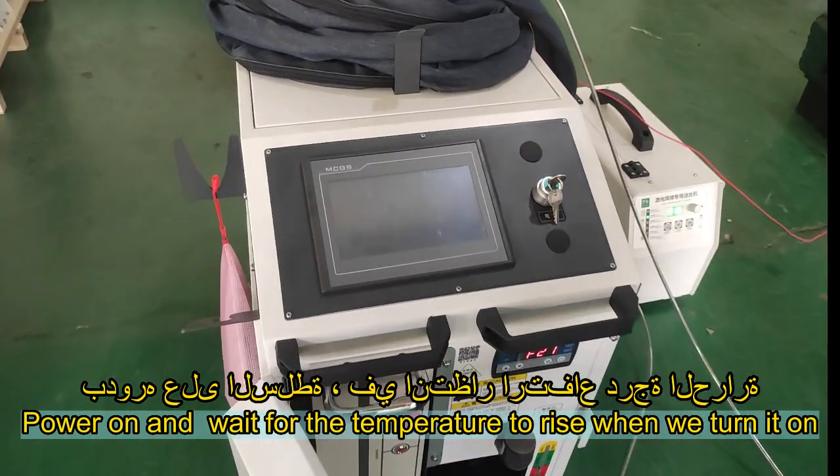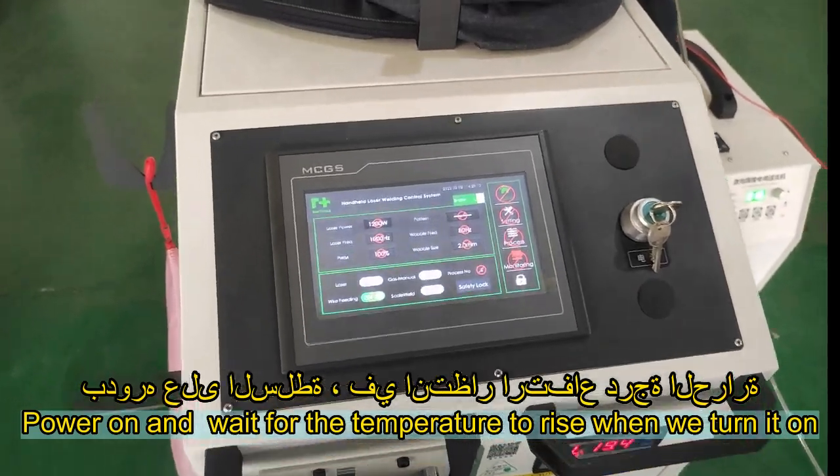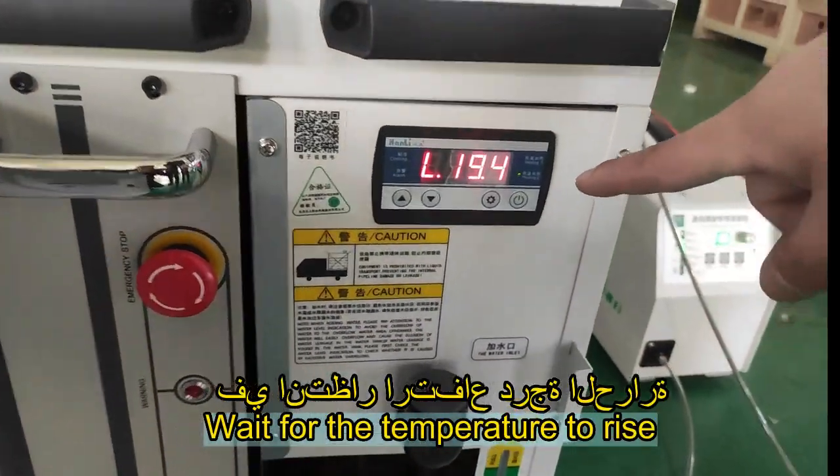Power on and wait for the temperature to rise when we turn it on.